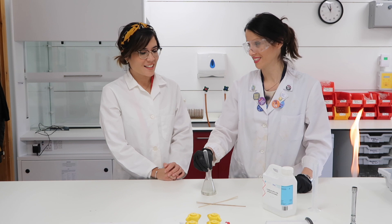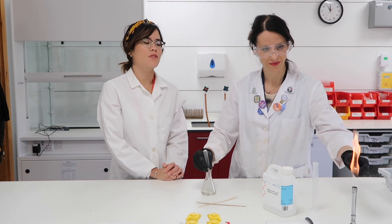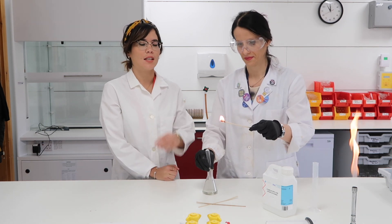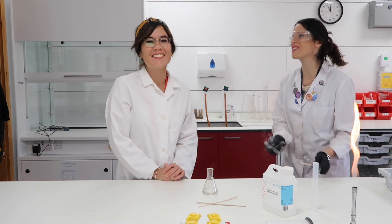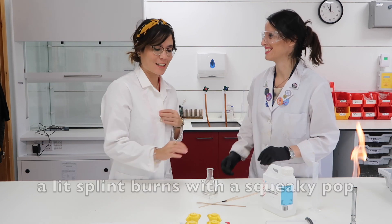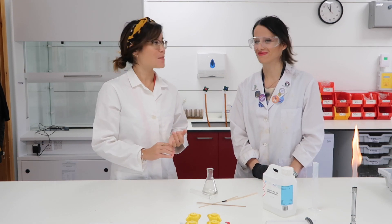Shall we try? Cool, let's see. Crucially, the test for hydrogen involves a lit splint — you must say that it's lit — as you can see it has a flame. That was fantastic, we had a squeaky pop! A squeaky pop is indicative of hydrogen gas being produced.